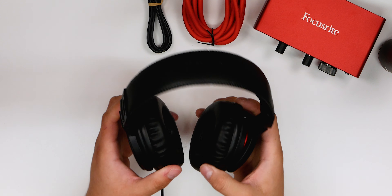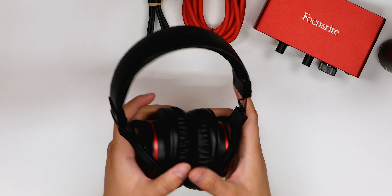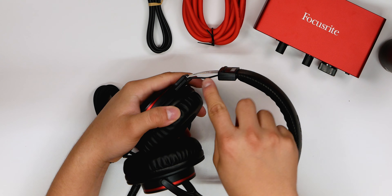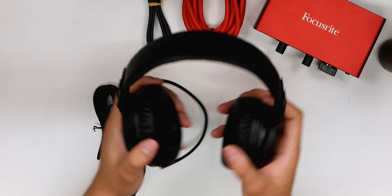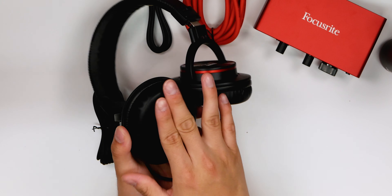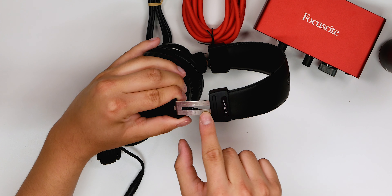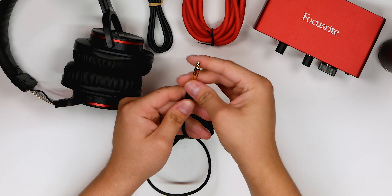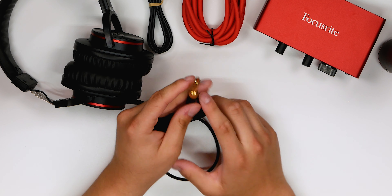Finally we have the HP60 Mark 3 headphones. The Mark 1 and Mark 2 had no head adjustment, but these you can easily lift up or down — numbered from one to seven on the headband so you can adjust them perfectly. The cable is a bit exposed which concerns me for durability, but the headband has a little cushion and the ear cups feel very soft and comfortable. There's a standard quarter-inch jack that you can convert to 3.5mm for your phone, or connect directly into the interface.